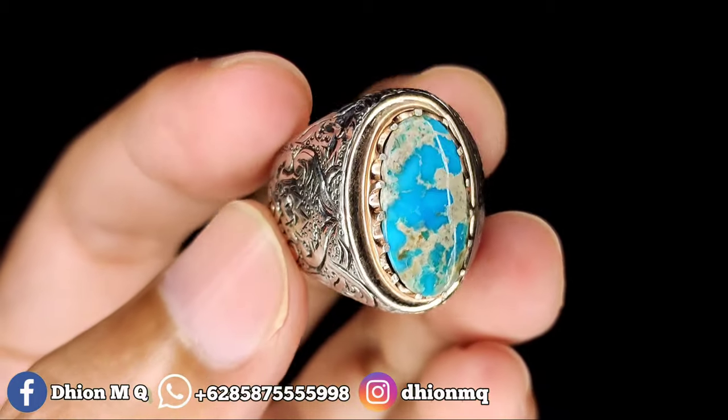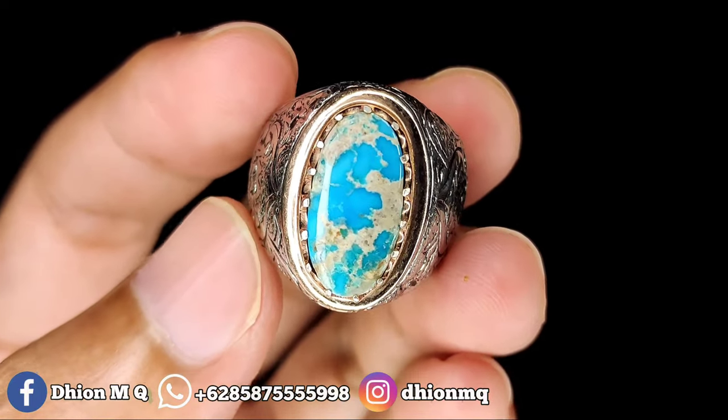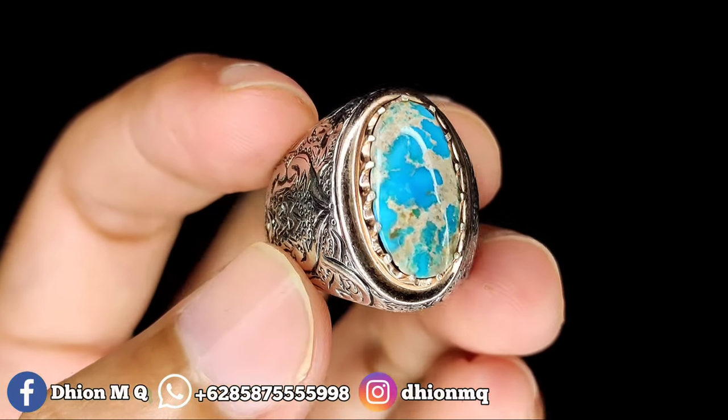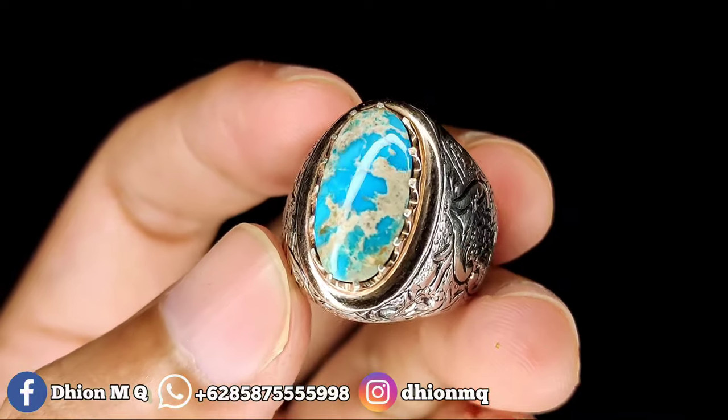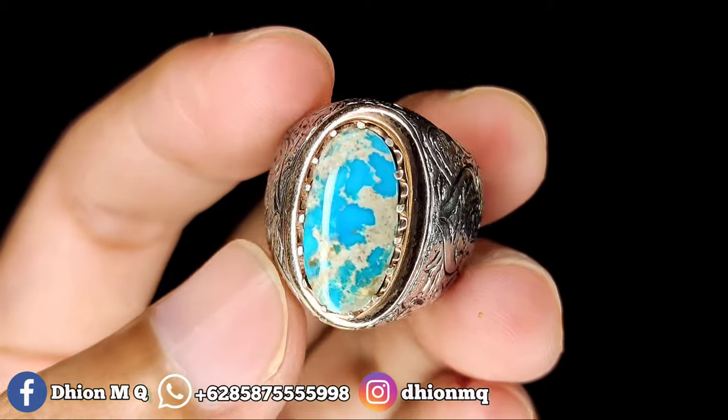Untuk kategori warna ini masuk ke light blue ya, atau biru terang. Ini birunya terang, siang malam. Untuk uratnya sendiri ini lawasan, uratnya lawasan, warna putih kecoklatan.